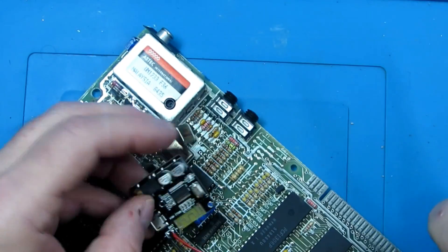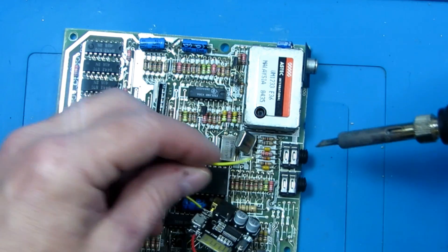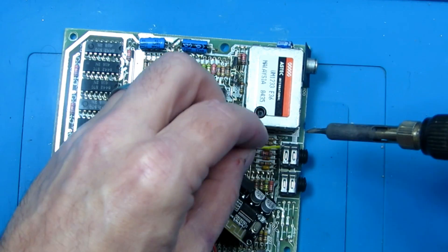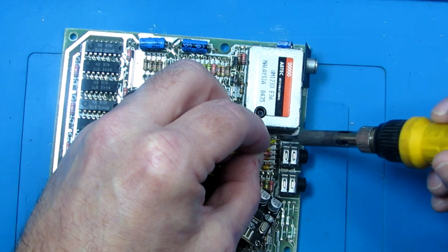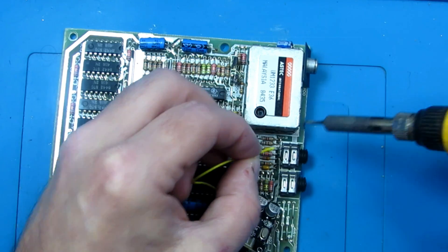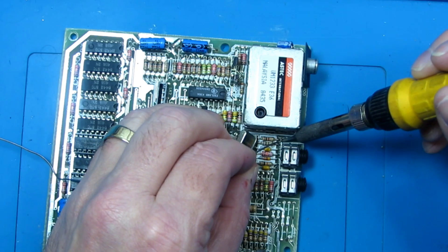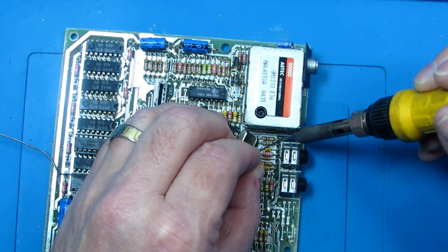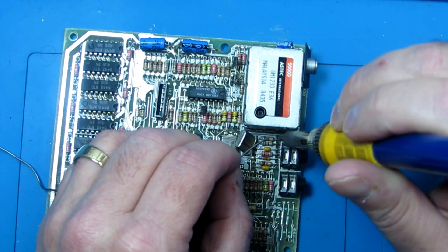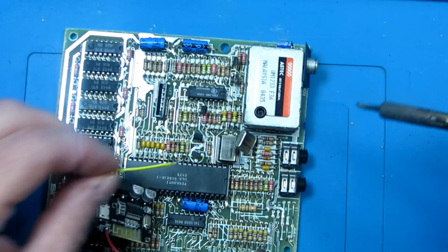And this wire attached to the end of R37. I'll probably have to add a little bit of solder here. I'm trying not to melt this plastic — it's all a bit tight. I'll just try that.